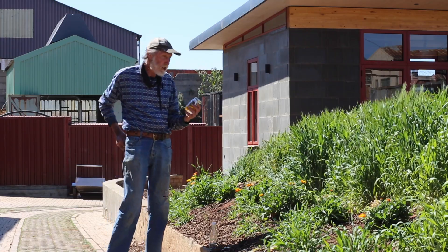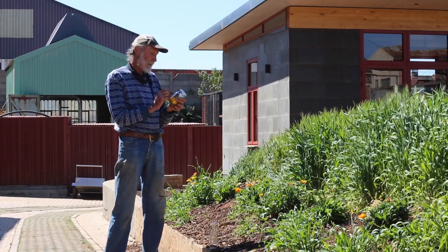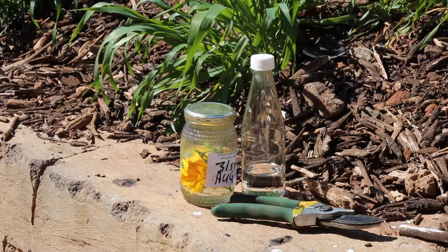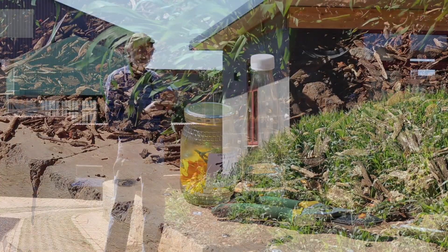We're also going to date the jar so we know exactly when it was made. Today is the 31st of August, so in 14 days' time — the 14th of September — we're going to have our tincture.